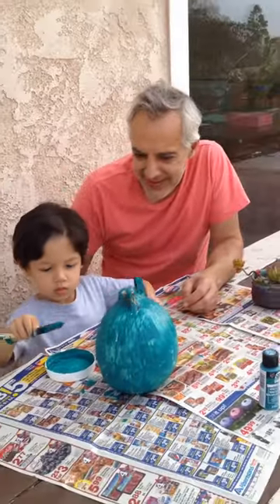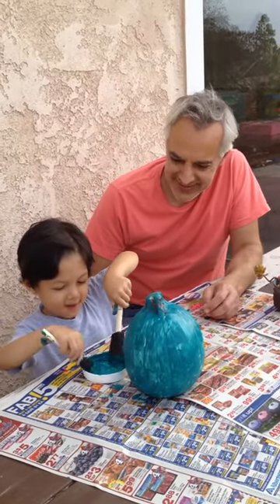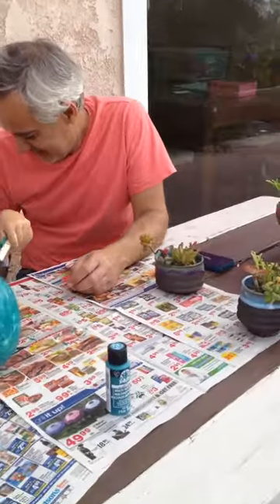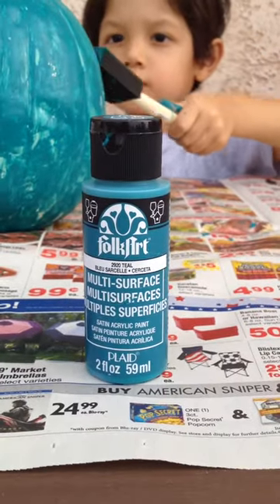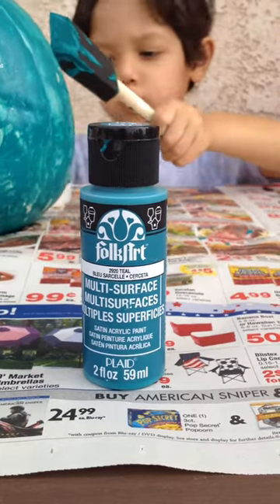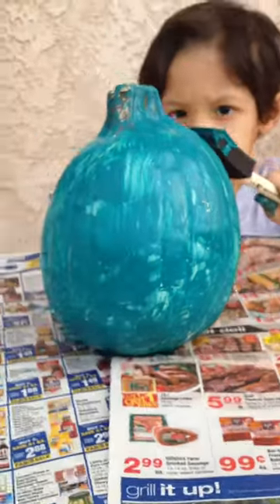There he is with his boba painting. We're using foam brushes — five brushes! And we picked up the paint at JoAnne too. There's the paint — multi-surface acrylic paint. It's $1.99 for 2 fluid ounces. I think we're going to be able to use just one bottle for this size pumpkin.